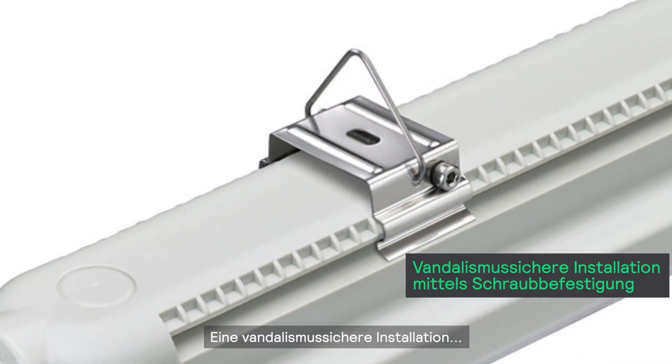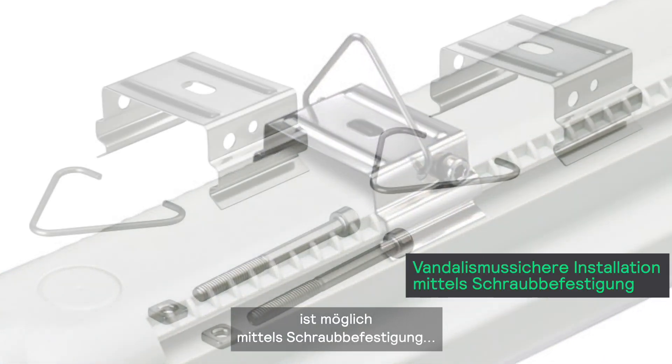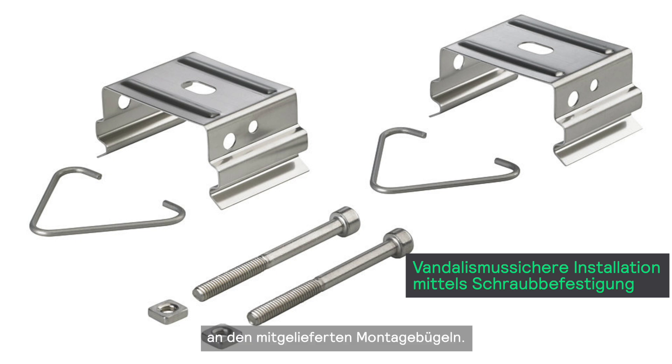If you want to have a vandal-proof installation, this is also possible with an additional screw fixation to the mounting brackets that are included.